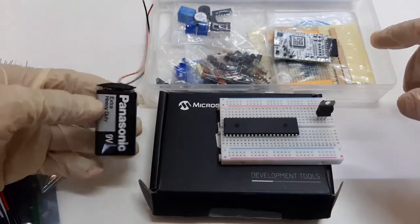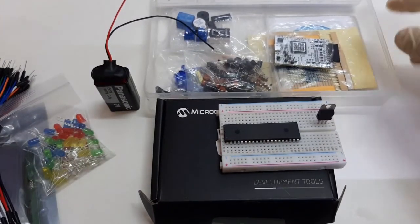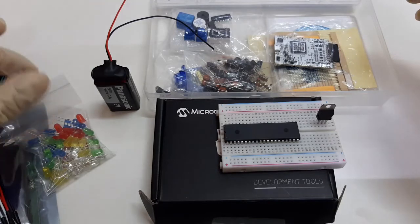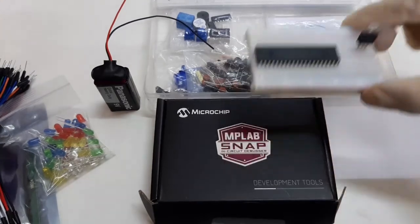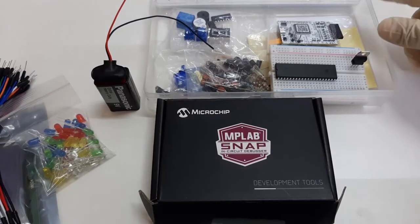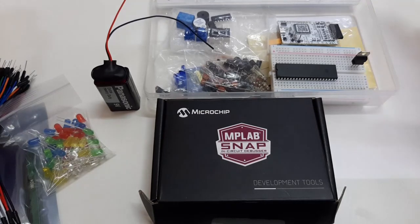Enjoy your lab and enjoy practicing with all these components. Remember, keep everything safe and keep everything clean. Always sanitize your hands before using this lab kit or any components from it, because this same kit will be distributed to other students in coming semesters. We'll have to return this kit before the final exams of this course. All the best. Wassalamu alaikum wa rahmatullahi wa barakatuh.